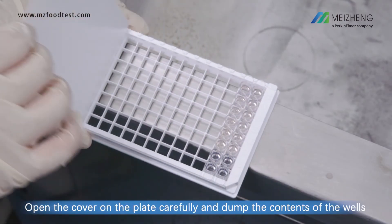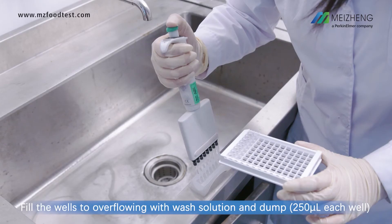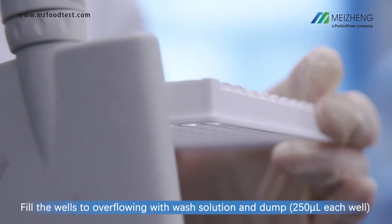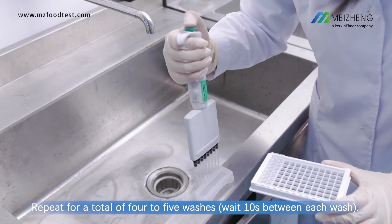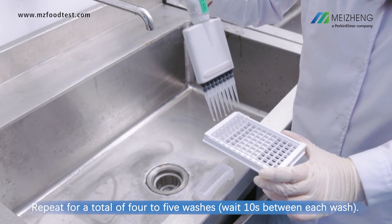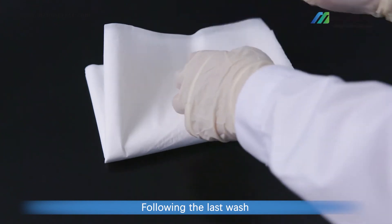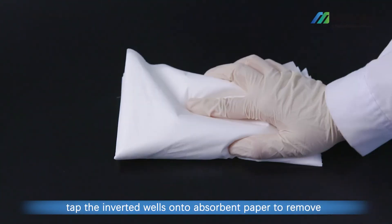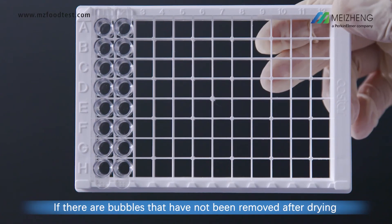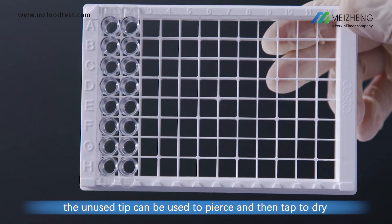Open the cover on the plate carefully and dump the contents of the wells into an appropriate waste container. Fill the wells to overflowing with wash solution and dump. Repeat for a total of 4 to 5 washes. Following the last wash, tap the inverted wells onto absorbent paper to remove remaining wash solution. If there are bubbles that have not been removed after drying, an unused tip can be used to pierce them and then tap to dry.